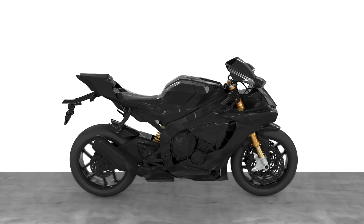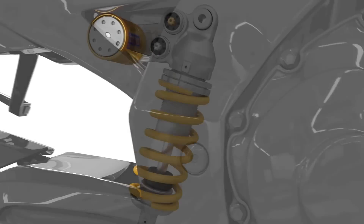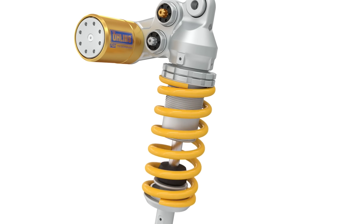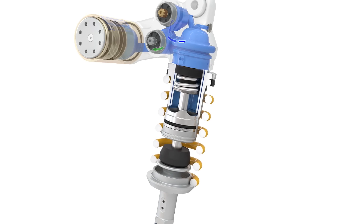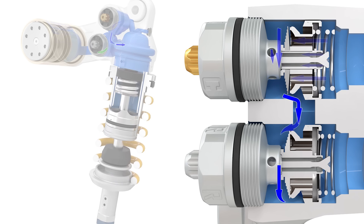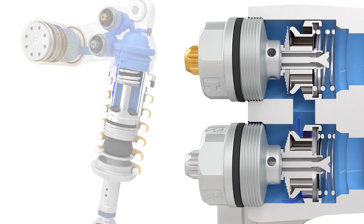Digging a little deeper, we see that as a motorcycle hits a bump, it causes the shock to compress, absorbing the bump and storing energy in the spring. This is commonly known as the compression phase. During this phase, the solid piston pushes oil through a needle adjuster and shim stack on the compression adjuster. The oil then continues through a check valve that bypasses the rebound adjuster, restricting the flow of oil and providing adjustable compression damping. Once the oil passes the adjusters, it flows between the twin tubes and back to the rebound side of the piston.